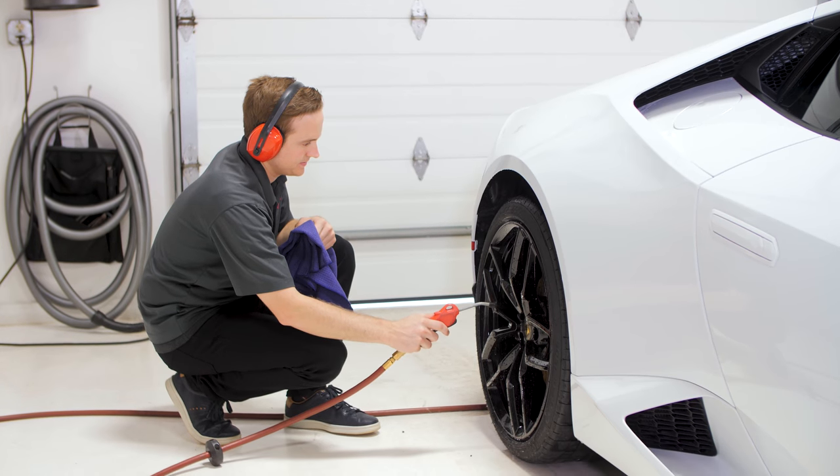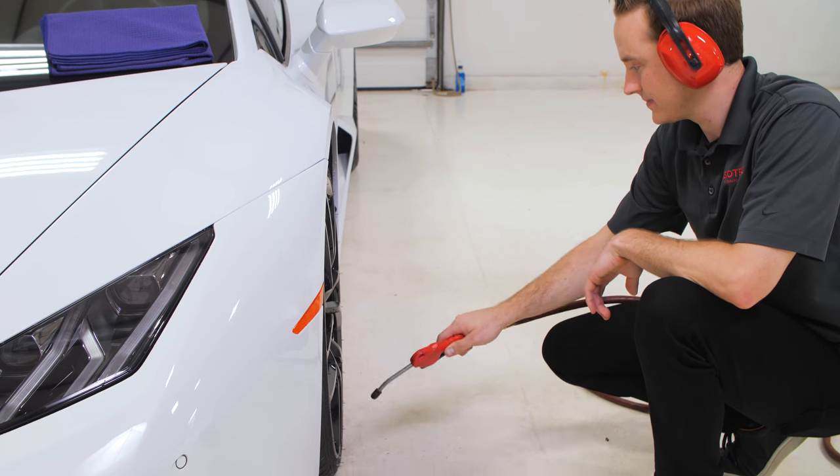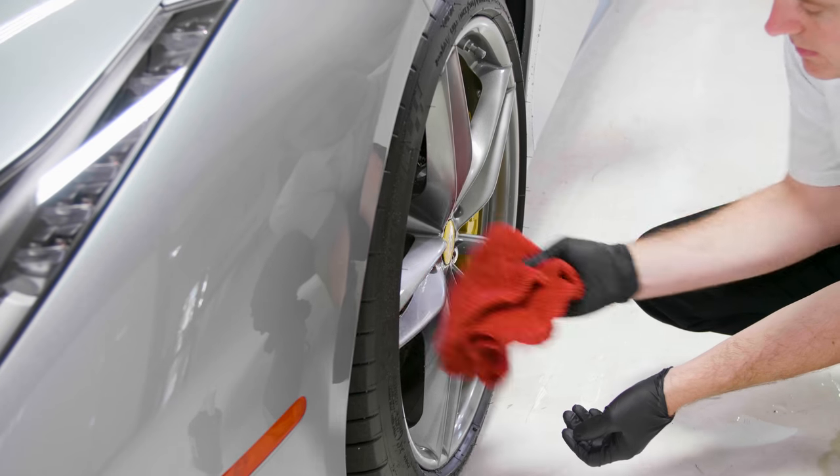Now that you've gone through the cleaning process, it's pretty simple. You want to dry the wheels off. If you have compressed air or something similar, that's the best way to blow out all the water from the cracks, crevices, brake calipers, and every tight area where water can stand. Otherwise, just take a nice drying towel — once again, something dedicated strictly for wheel cleaning — and dry everything off.